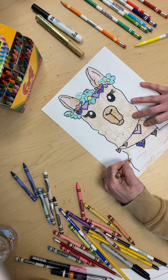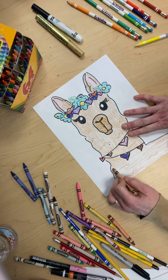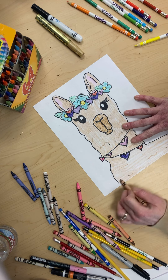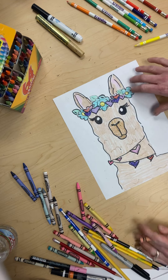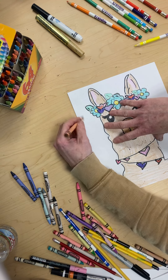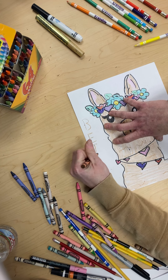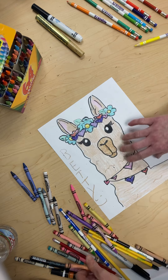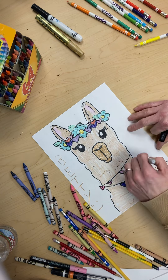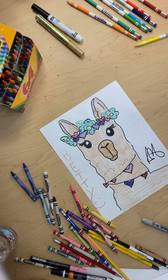All the kids always ask me why I sing so much — well, I like to sing, I think it's fun. Our llama mama — let's call her Betty. I like Betty. And when you're done, you always sign it. Here is our llama and I hope you guys enjoyed it. See you later, bye!